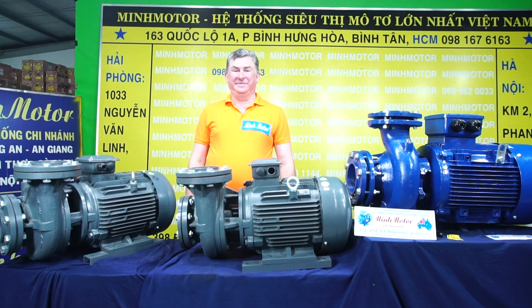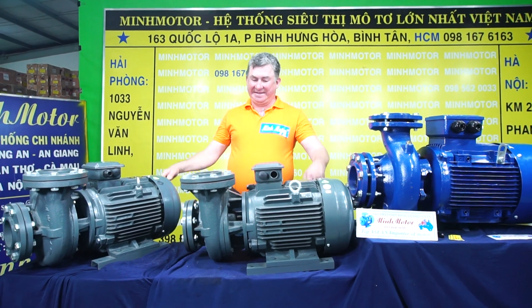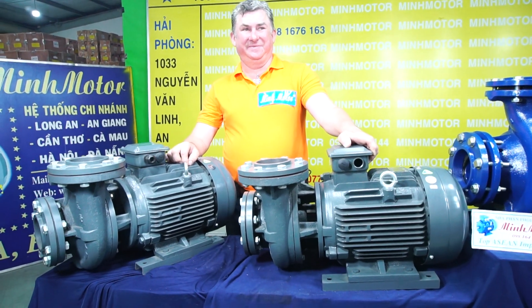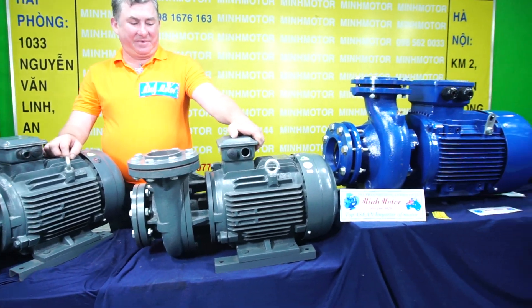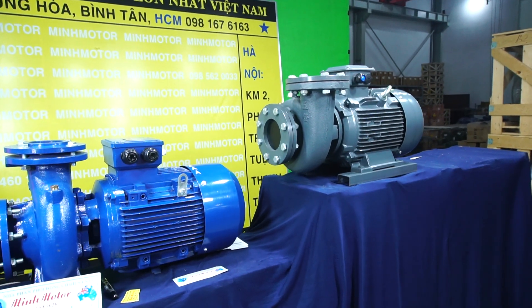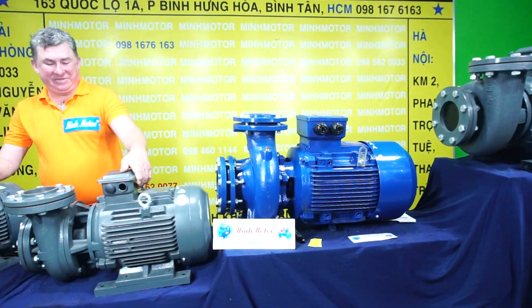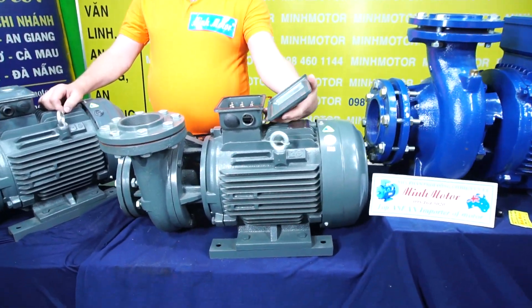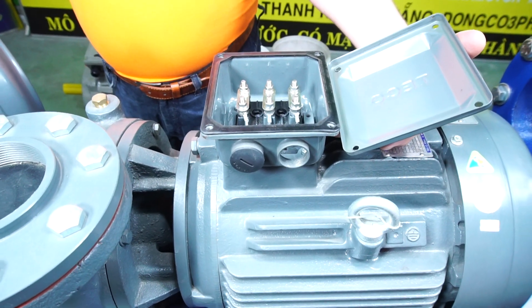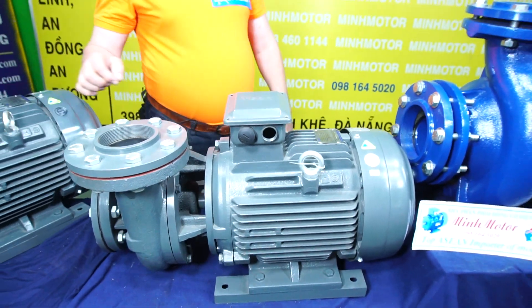Hello and welcome to Minmotor company. This is a Teco water pump, three-phase 380 volts, in the most popular power range from 3.5 kilowatt to 11 kilowatt. Each water pump has a connection box which connects it to electricity, and each pump has an inlet which sucks liquid in and an outlet which pushes liquid out.